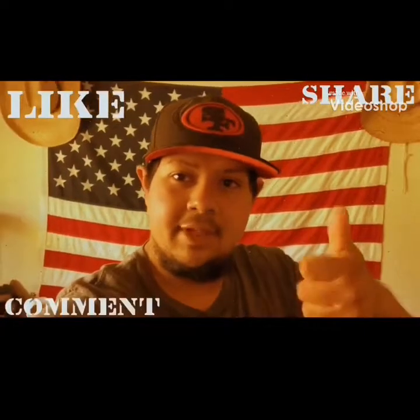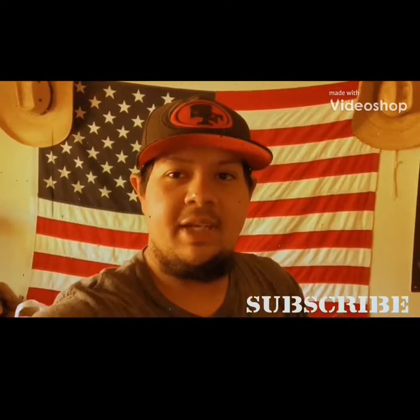I recommend you guys try it out. It's a great respirator. If it's what you're looking for and what you need, I give this respirator two thumbs up and five stars. Give me a thumbs up, thumbs down, comment, subscribe. This is BigJerryF94, signing off.